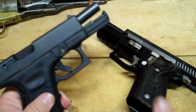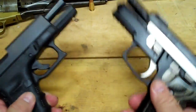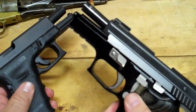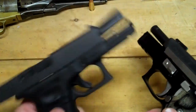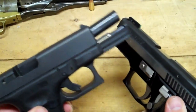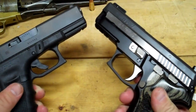Sometimes one bullet makes a big difference. Obviously the Glock is a lighter gun because it's polymer, while the Sig is a metal frame — it's a lot heavier. You can definitely tell the difference between the two. This gun has a lot less recoil than the Glock does, so it's easier to keep on target and keep the sights on target.